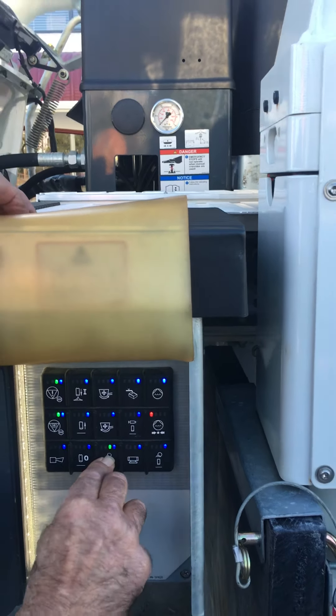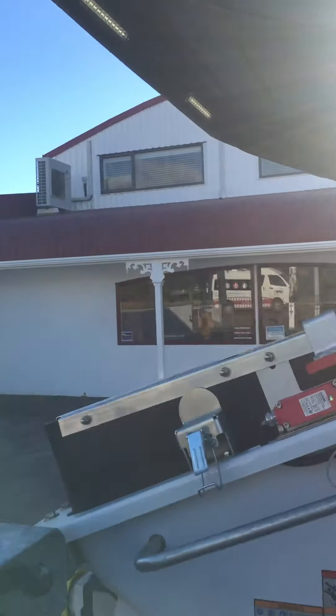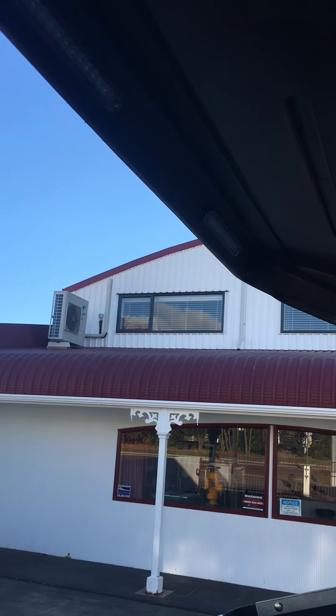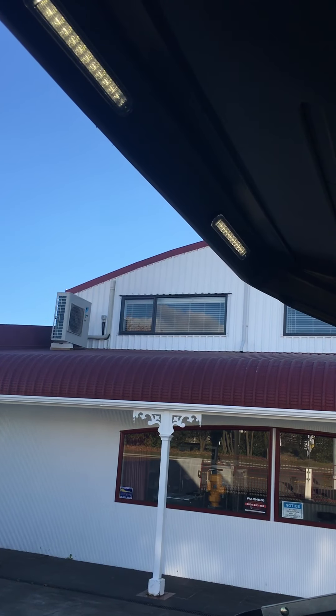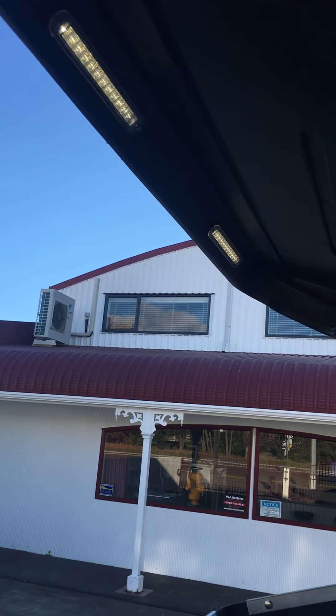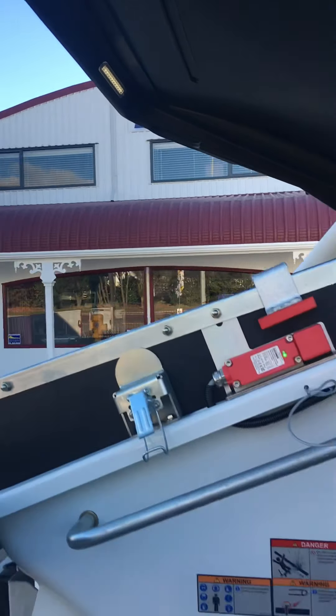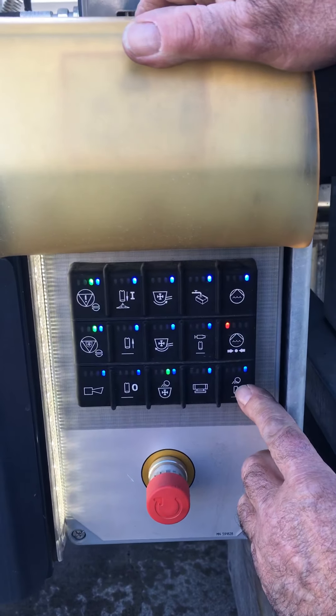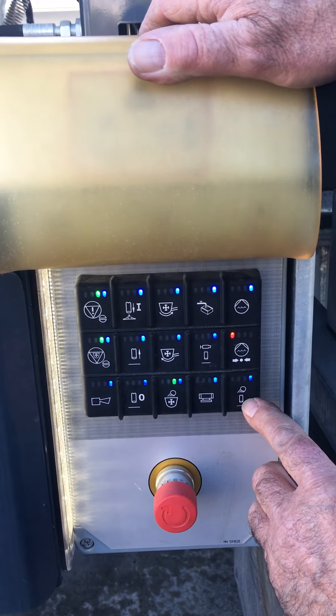This one here is hopper lights — very good lighting up inside the hopper there. Fantastic at night again Don, if you want to see what you're getting up to at the rear end of the machine. Our last two here are vibrator, and this is for the drop hose — for lighting the drop hose.